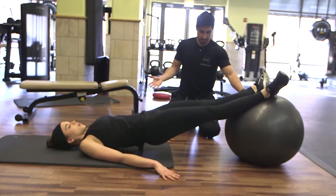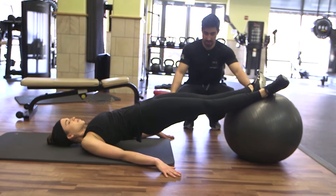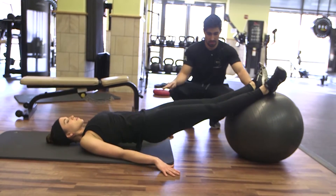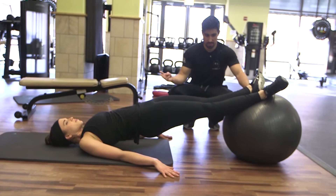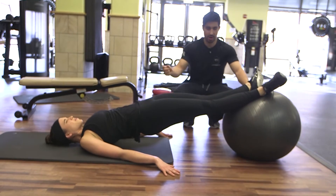That's 14, 15. The last five, slow it down. Squeeze the glutes. Good. Down. Up. Four. Down. Up. Three. Two. Squeeze, squeeze, squeeze.